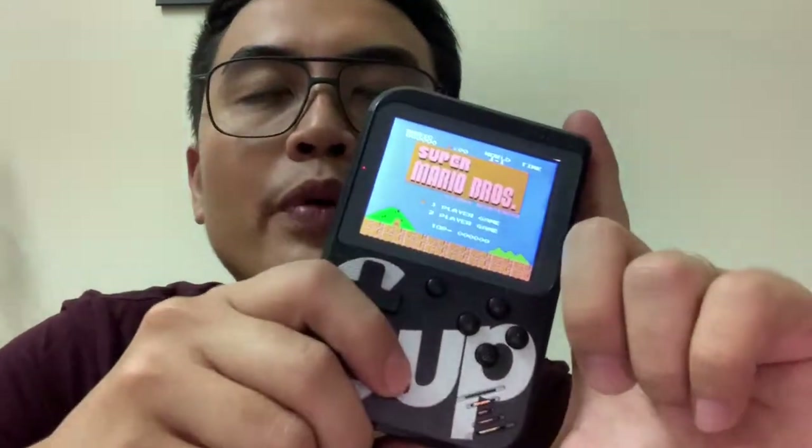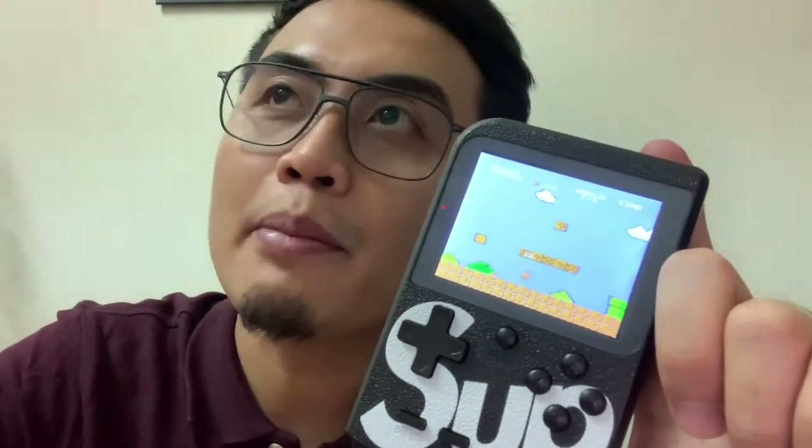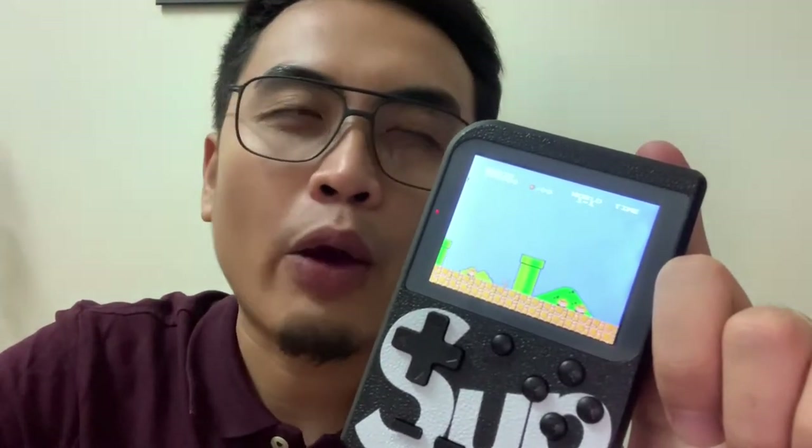Quick story — when I was young I really wanted to have a Game Boy. I remember my older cousin used to play with his Game Boy and I used to ask him to let me play. So I told my mom I want a Game Boy, but back then we were very poor and we couldn't afford to buy those things. So I ended up not having a Game Boy.